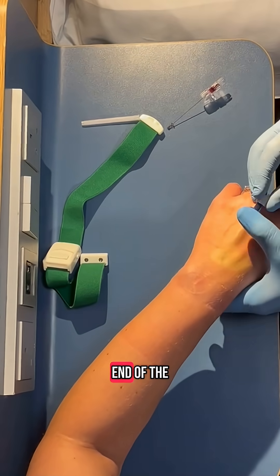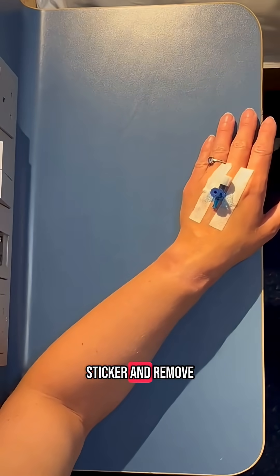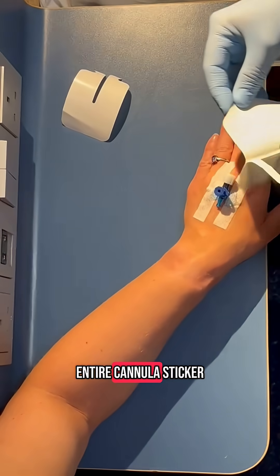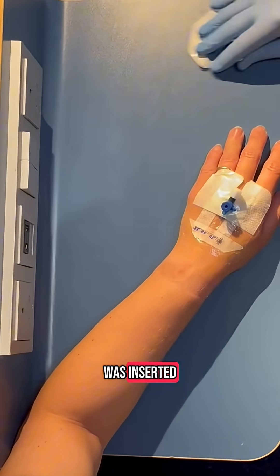Place your plastic cap on the end of the cannula to secure it and to stop blood from flowing outwards. Take your cannulation sticker and remove the two long strips. Next, remove the entire cannula sticker backing and place over the device. You can then apply a date sticker so everyone knows when the cannula was inserted.